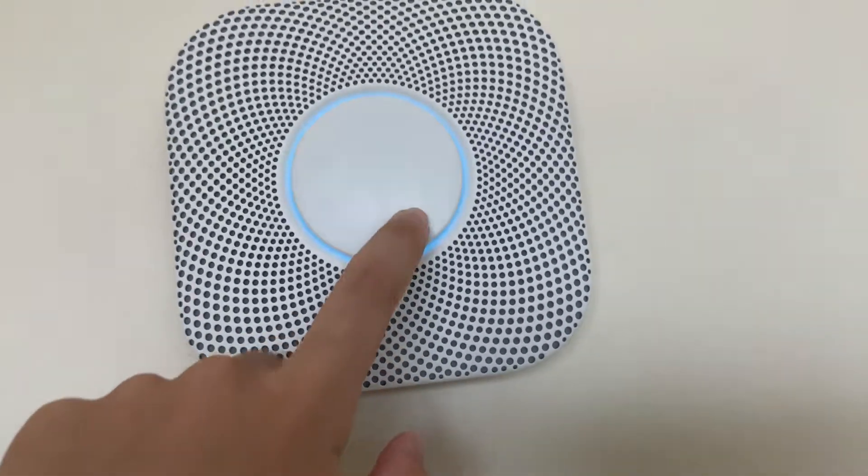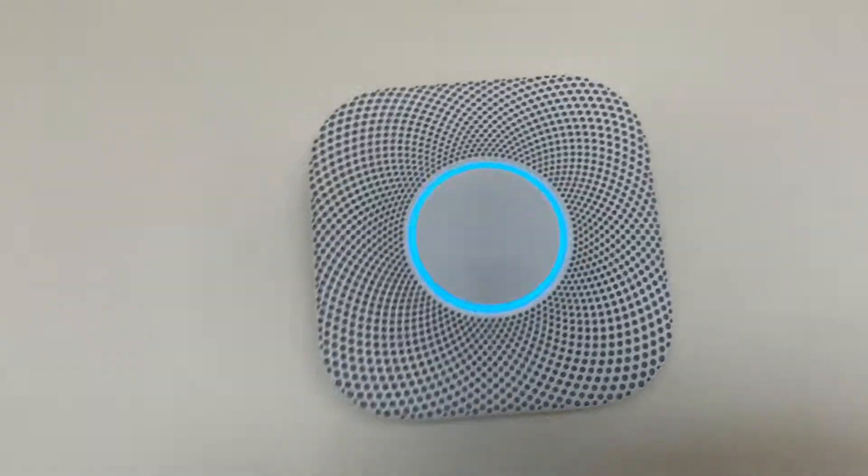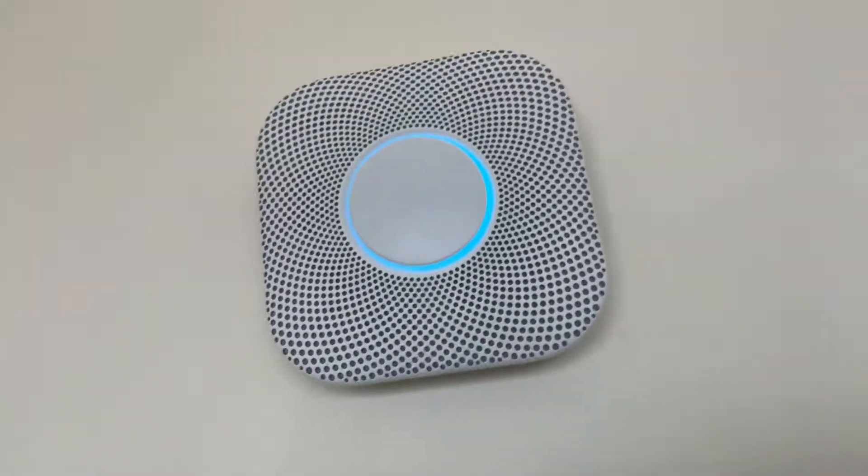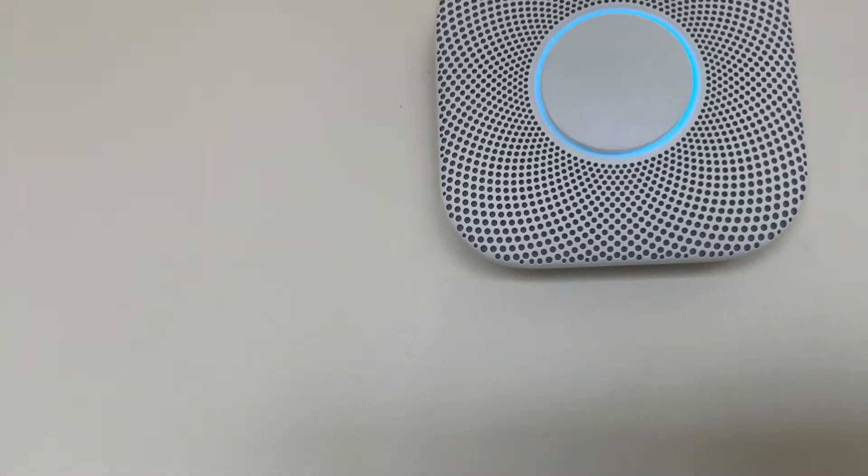Ready, in the living room. Press to test. This is only a test. The alarm will sound — it's going to be loud. The test starts in 5 seconds. Press to cancel.